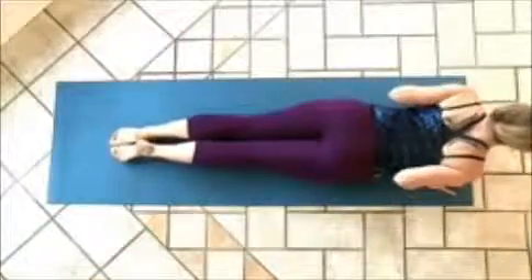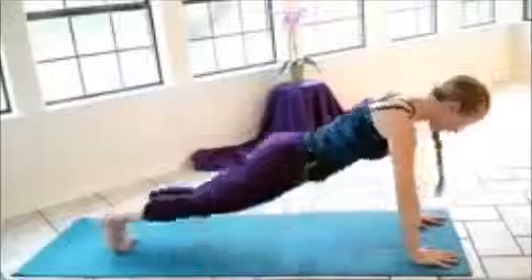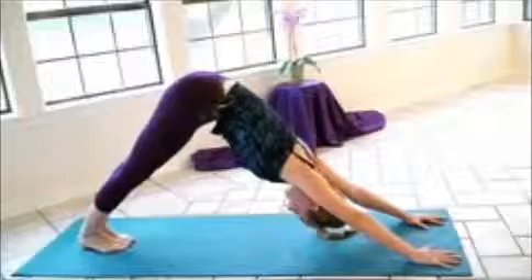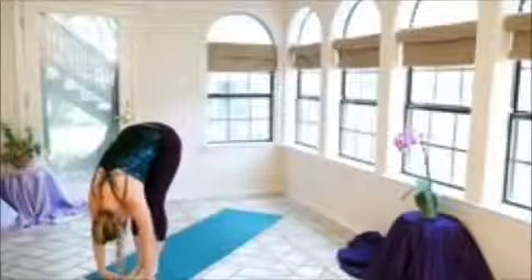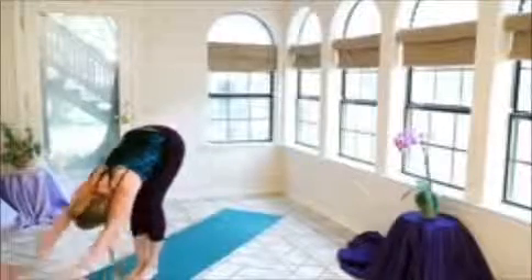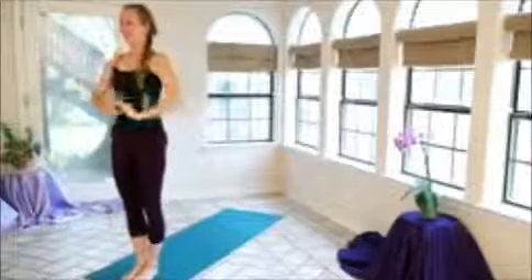Inhale, slide forward and up into cobra, keeping the elbows tucked back towards the midline. Exhale, curl the toes, push into the hands and feet — downward dog, inverted V. Inhale, step the left foot forward, dropping the right knee and the right top of the foot. Gaze towards the horizon. Inhale, curl the right toes under, exhale, step the right foot forward. Letting the head hang, the arms hang, slight bend in the knees. Inhale, reaching up and out, tucking the hips. Exhale, the hands down.